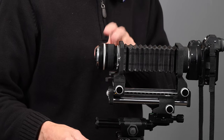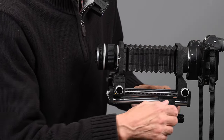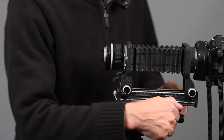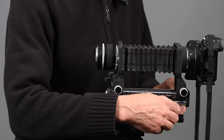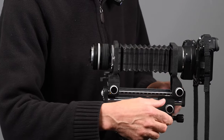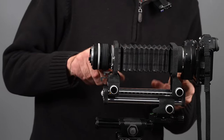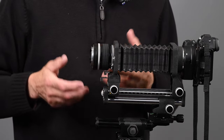Because of all this extension, our f/2.8 lens wide open is going to give us an effective f/11. We're going to focus this assembly by moving the whole thing back and forth using the bottom rail. Once we're ready, we tighten everything down. The quality on this isn't going to be the greatest, but you can do it.